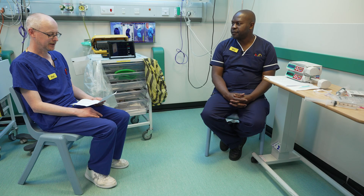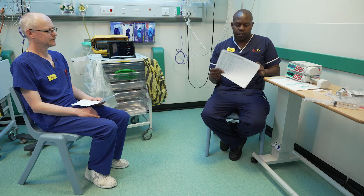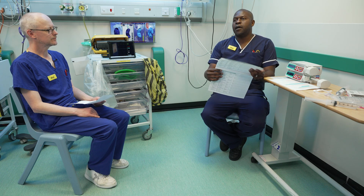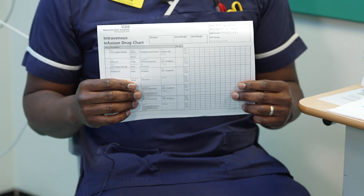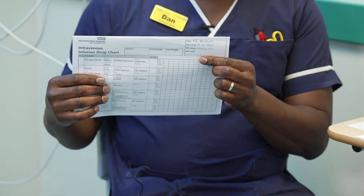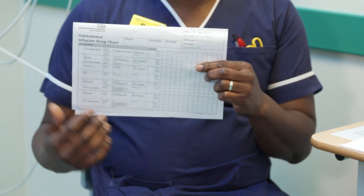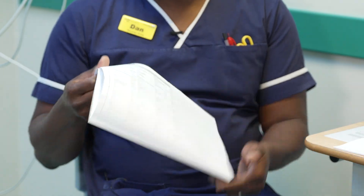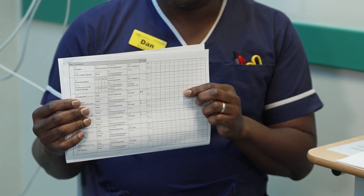So how do you set up an infusion for noradrenaline? The first thing you need is a prescription signed by a doctor or a nurse prescriber. The prescription will look like this — make sure you've got the patient name, patient MRI number, patient date of birth, and then check that with the patient wrist label to make sure they correspond. When you open it up, it will tell you there are three strengths available. For today we're going to be using single strength norad, which is at the top. You can also use double strength or quad strength.